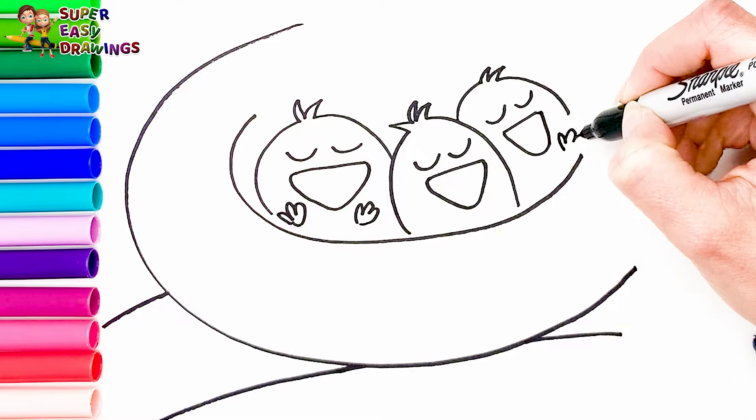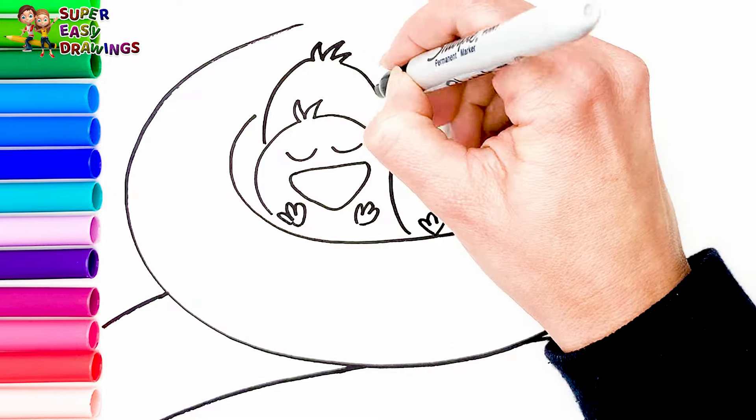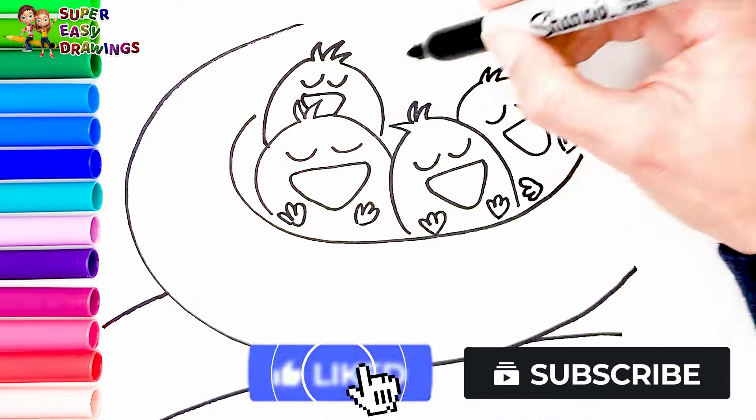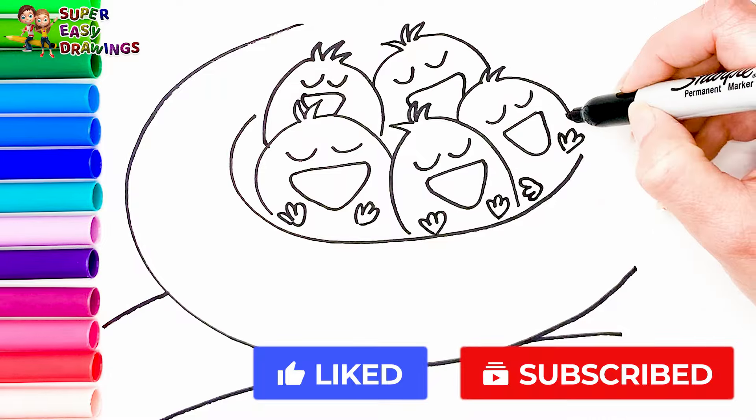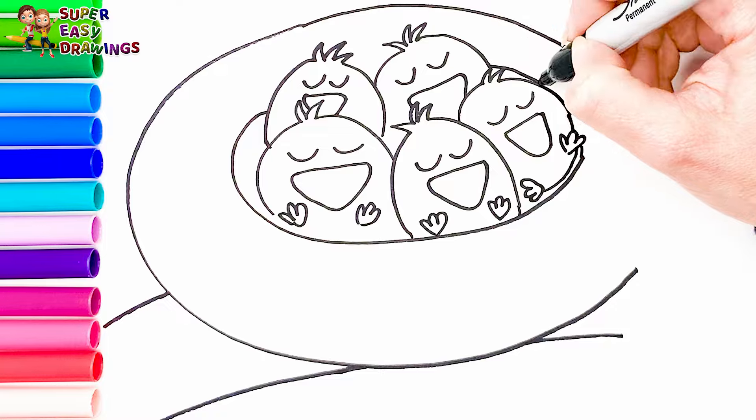Three — all of them are sleeping. Four — their eyes are closed. Five. I think these eggs have just hatched. I like this.